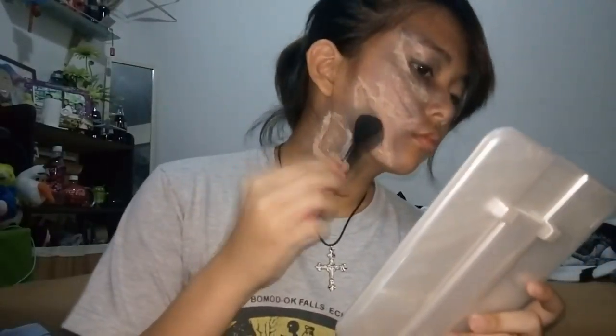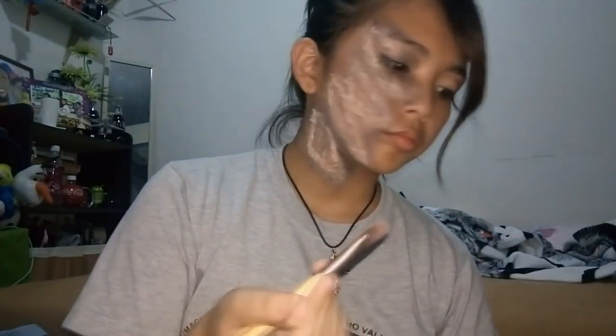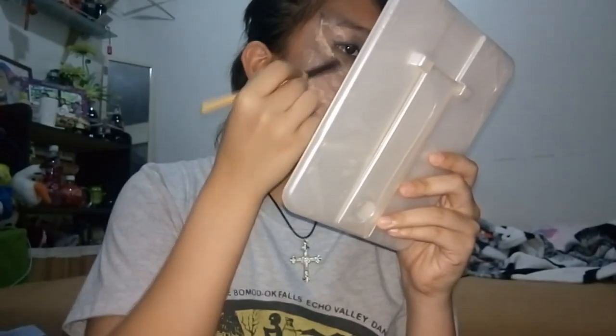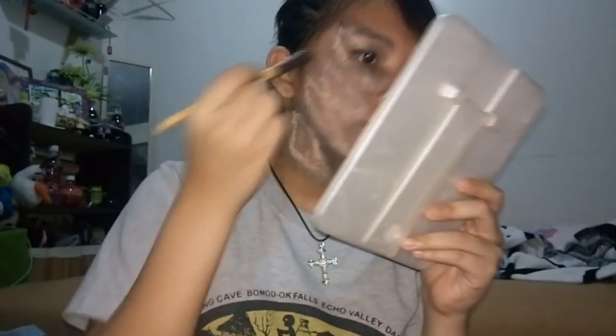Now I'm taking some pink eyeshadow and dabbing it onto the outside — and sometimes inside — of the scabby wound areas to create irritation marks, because that's what happens when you get mauled in the face. Then I take some brown shadow, darker than the concealer, and darken everything up so it doesn't just look like white patches.